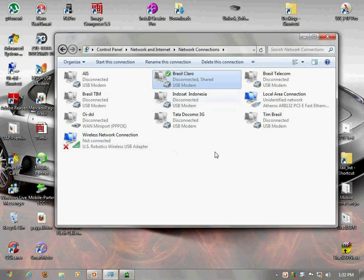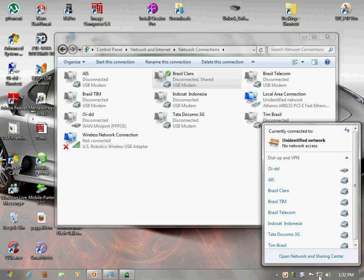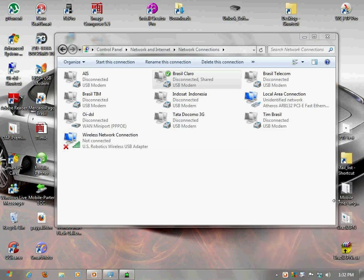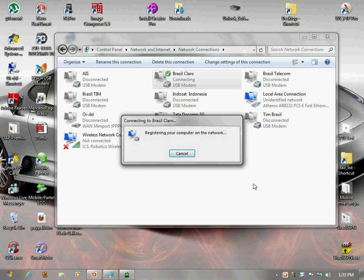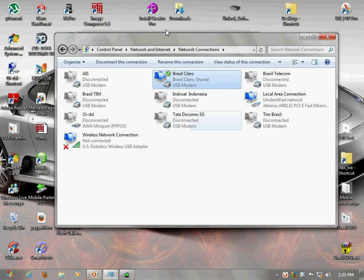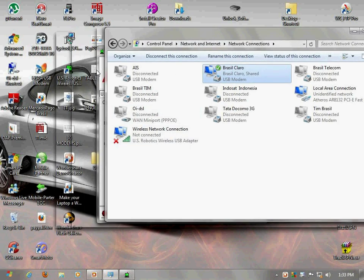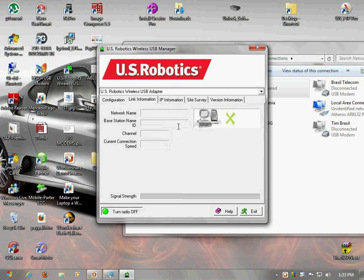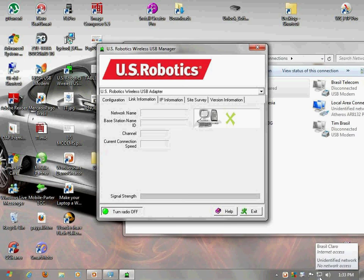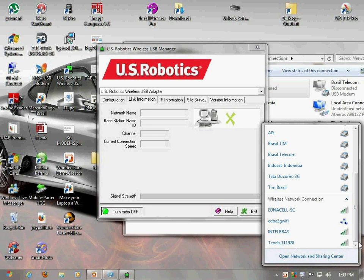Now you've got your peripherals all connected. They're not on yet, so what I would do is turn them on. Now I'm going to turn on my modem, my Wi-Fi connection. Right now the Wi-Fi is started up but it has no connections, so I'm going to check to see what Wi-Fis are available.